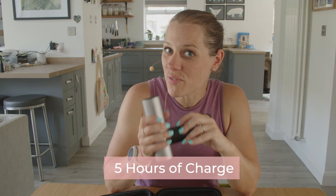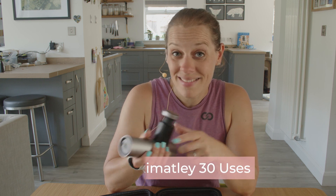With up to five hours of charge time, which is approximately 30 uses — why wouldn't you? I can put it in my kit bag, I can use it on the go, or it's small enough to just pop onto my desk and use it to manage any of those tight areas that pop up when I'm sitting down all day long.